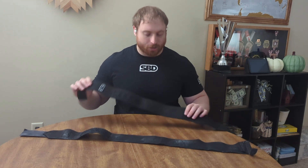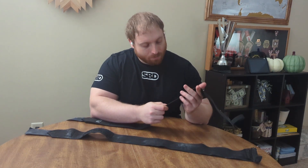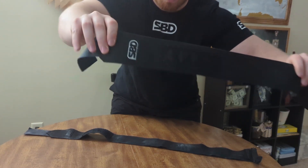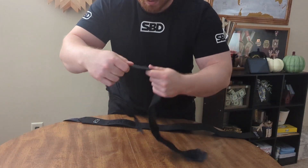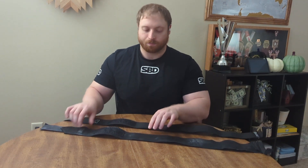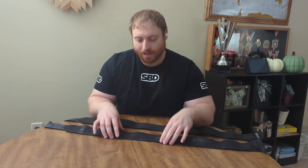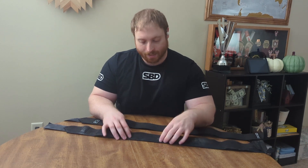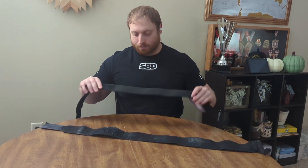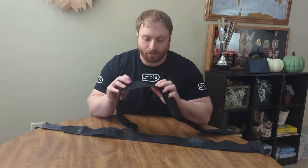Overall, my first impressions with the new stiff wrist wraps are that I do like the slightly more rough texture of construction. The old style wrist wraps were a little bit more slick. And this is even more so in the flexible wrist wraps — they went to a more rough, almost cotton-like texture, which I kind of expressed concern about possibly fraying in my flexible wrist wrap video. But with the stiff wrist wraps, I think there's a perfect balance there.